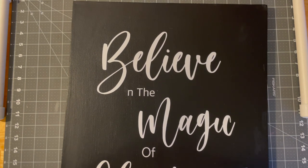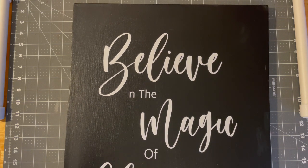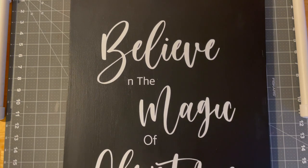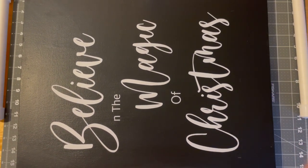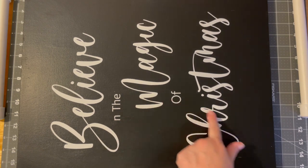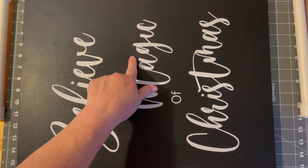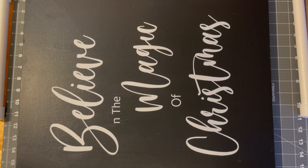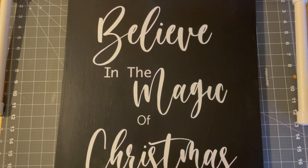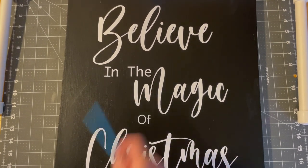Let's go back to this canvas. If you don't want to reprint it, you can just draw it in. It says 'believe in the magic of Christmas,' but it's going to say 'believe in the magic of Christmas' shortly because I'm going to fix that. I actually just printed both words — it's fine, I like it. Believe in the magic of Christmas.